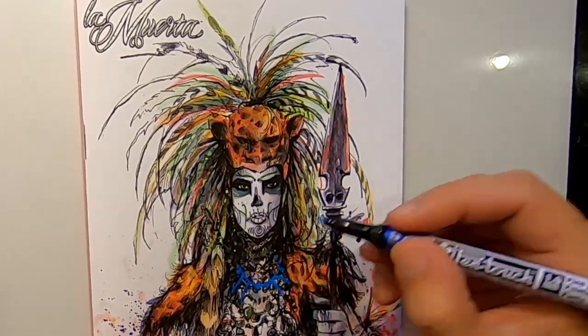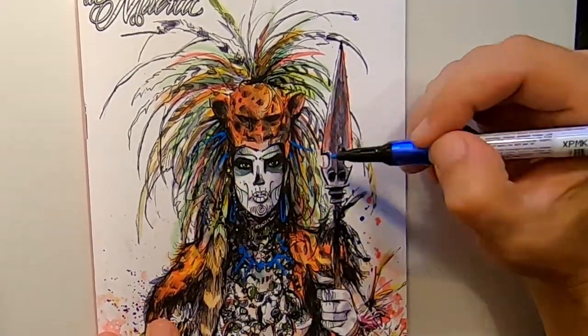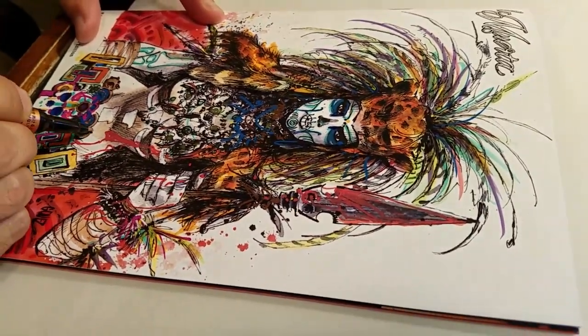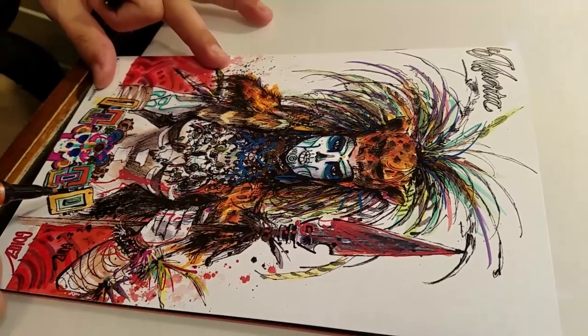I really like to use the Sakura Pigma Color Brush Pen for the plumage on this cover. I also like to use the Pen Touch Marker to get some of the exacting details on the belt. Really punchy colors and a vibrant look add to the full effect of the cover, making this a nice variant to pick up.